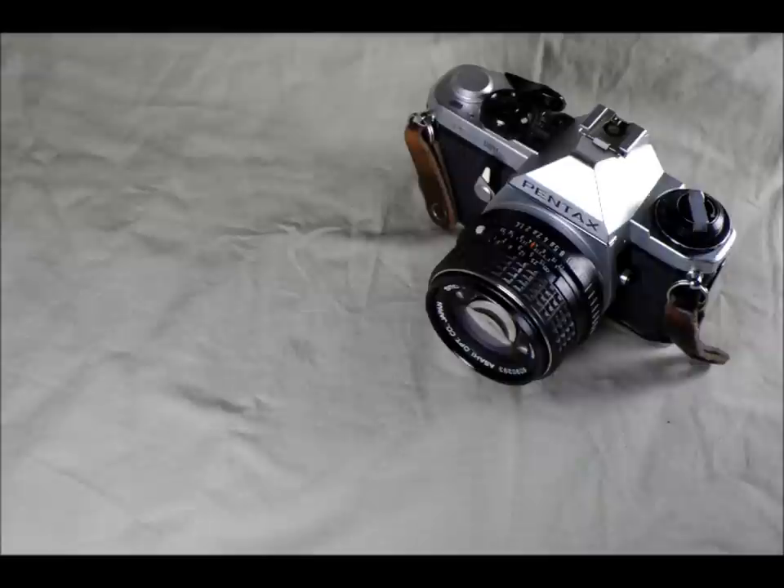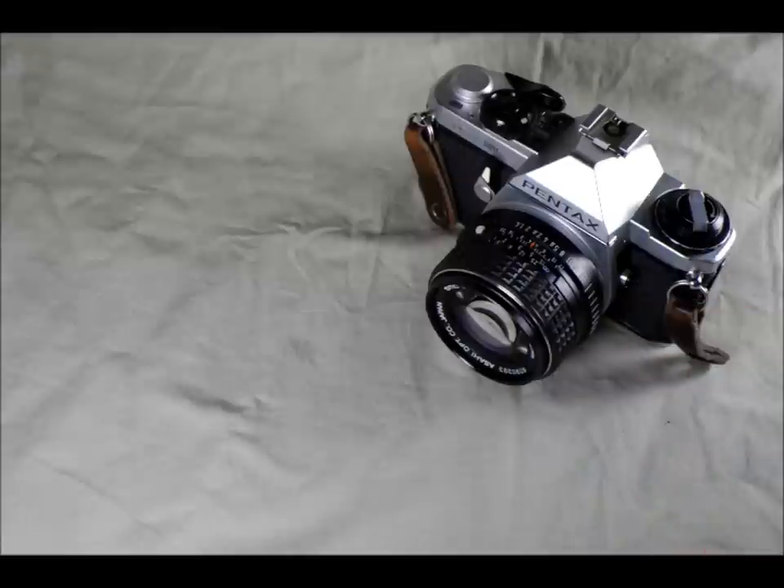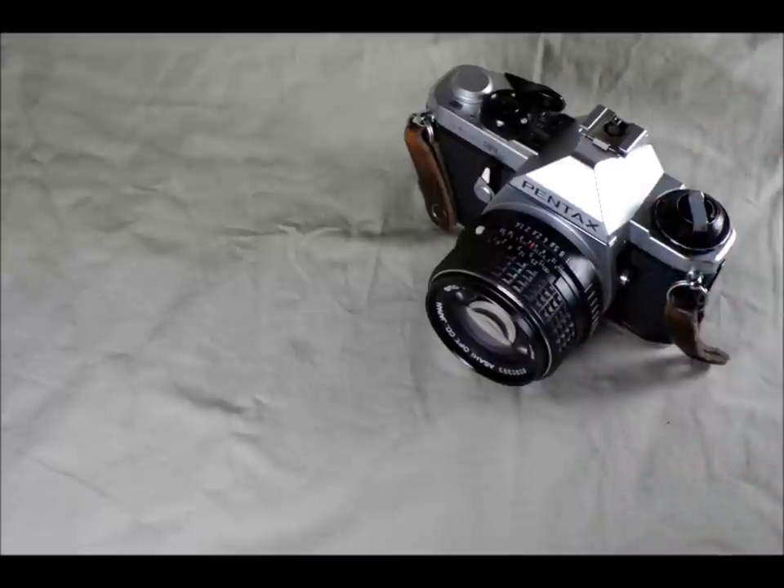Hi everybody, welcome to my second video introducing the Pentax ME Super and talking about how to use it. In this video we're going to take a look at some of the actual functions, and then at the end of the video we're going to look through the viewfinder. Even though this camera doesn't actually work anymore, we should be able to give you some information about what the viewfinder is telling you.